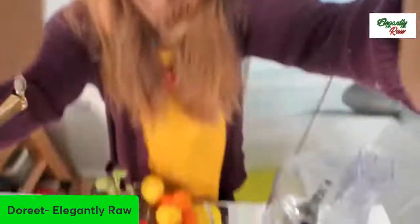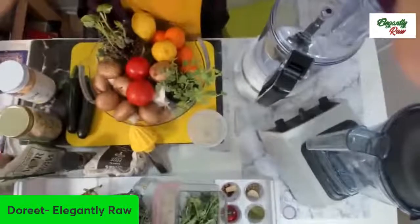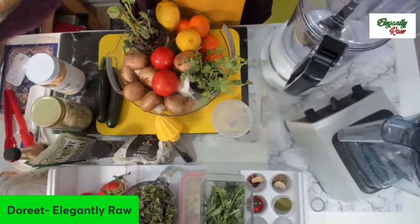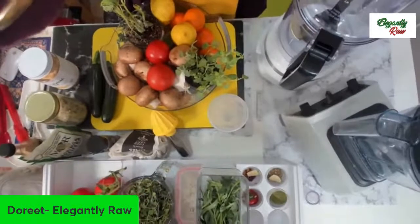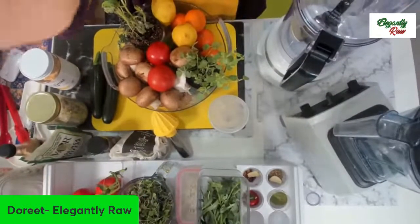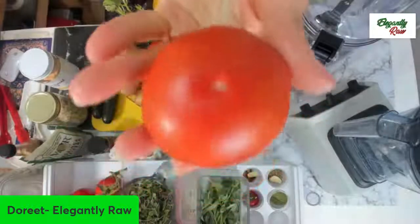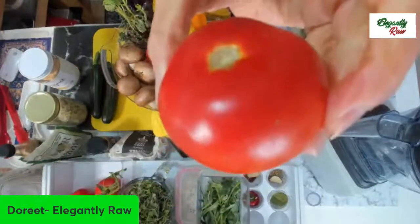Let's go straight to the table right now so that you can see exactly what it is that you will need to make this living lasagna. Of course, we've got these incredibly beautiful, masterful tomatoes.